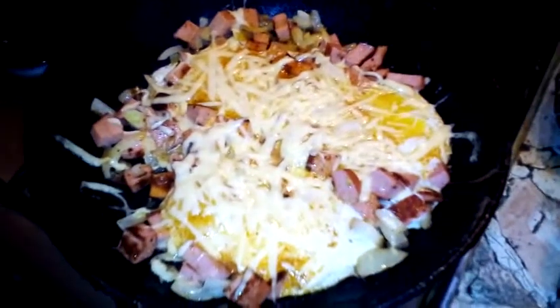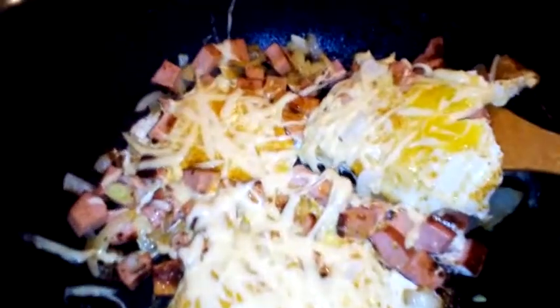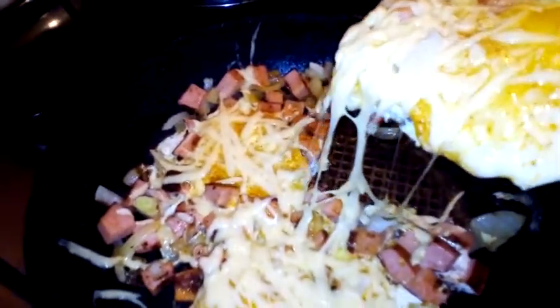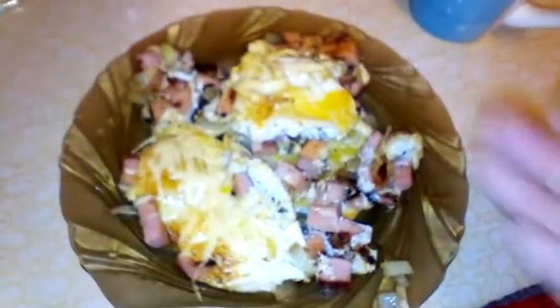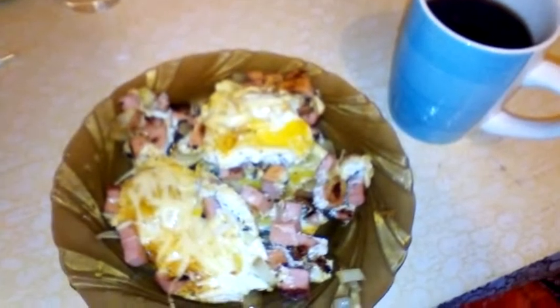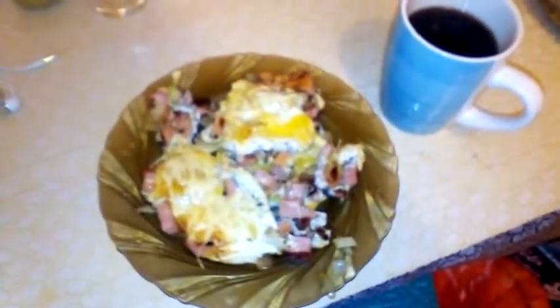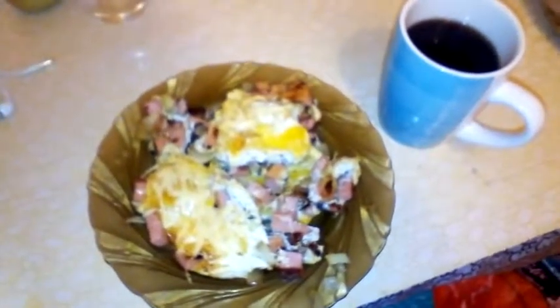Perfect — melted cheese on top of the eggs with bologna and onions. Time to serve it onto the plate. Nothing got stuck because I shut off the heat on time. This is the breakfast of champions that will get you through the day — all the protein you need for your workout and coffee to wake you up. Thank you so much for watching, like, share and subscribe for more awesome cooking videos. My name is Chef Johnny and it was nice spending time with you guys — take care!